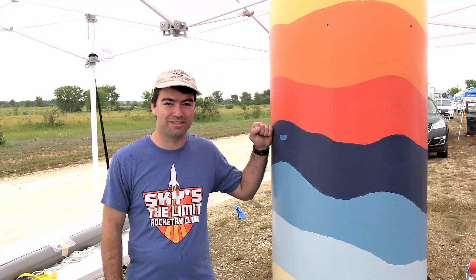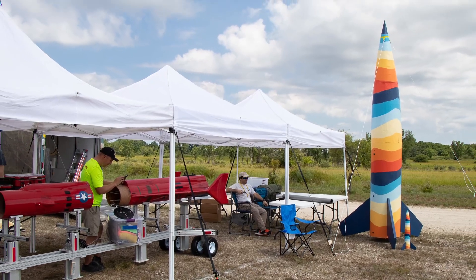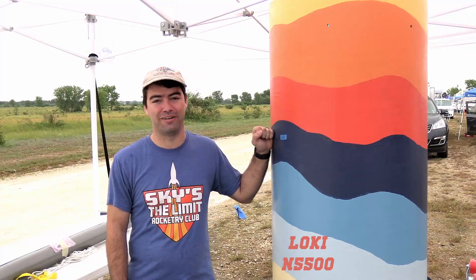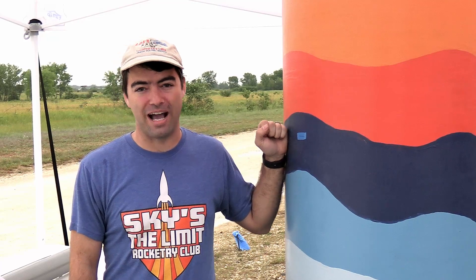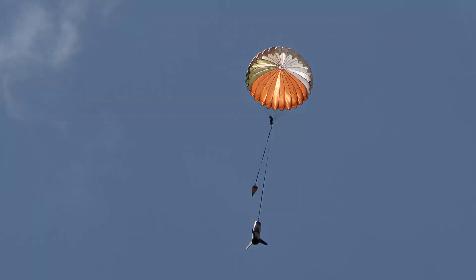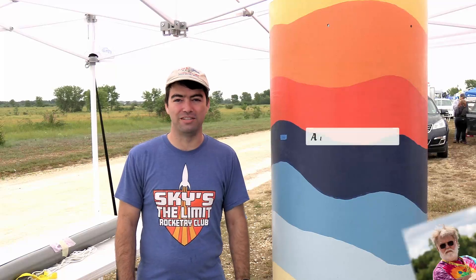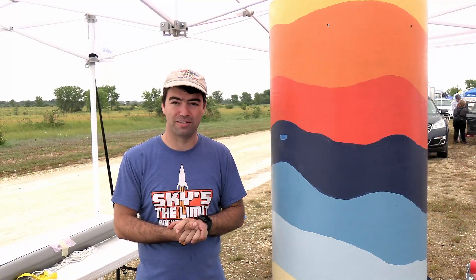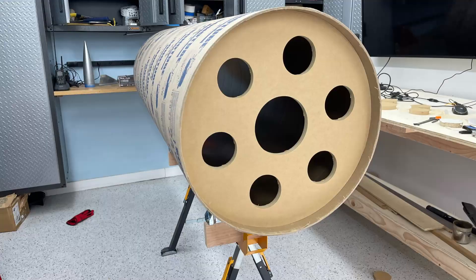This is Project Sasquatch. It's a 24 inch diameter, 200 pound rocket. We'll be flying it this afternoon on a Loki Research N5500. It's going to be a really awesome flight to about 2,500 feet. We'll see a main at apogee — it's a 28 foot C9 man-rated parachute. And we're flying a couple pairs of Easy Minis for redundant deployment. We're going to keep it pretty simple and fun.